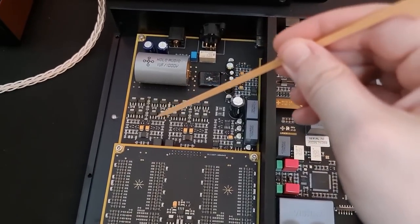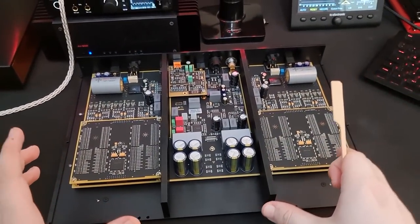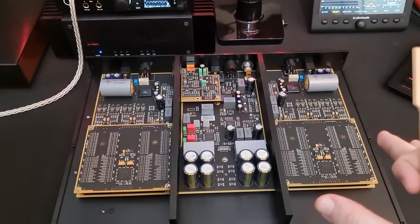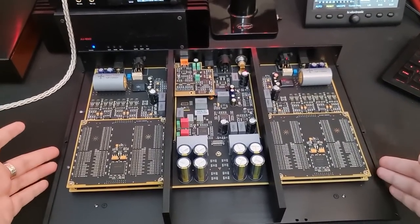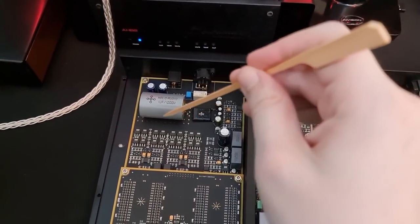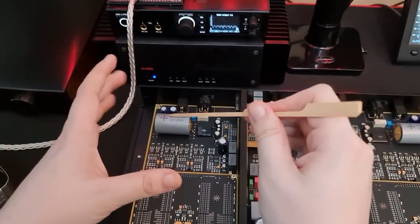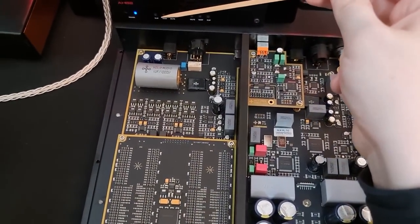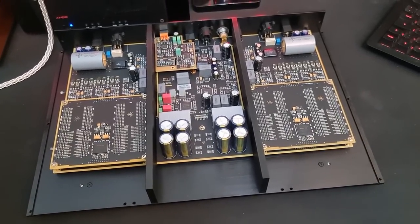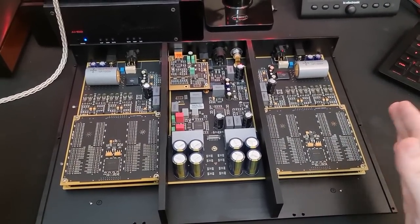Let's move to the analog output stage. This is a fully discrete, fully Class A output stage. This runs hot — it's a DAC which pulls about 50 watts from the wall at idle, which is more than most speaker amps. These capacitors are power filtering and are not in the signal path, so don't worry about this being capacitor coupled — it is direct coupled. And obviously you can see there's an RCA and an XLR output. Absolutely nothing here that I can say other than really positive stuff.